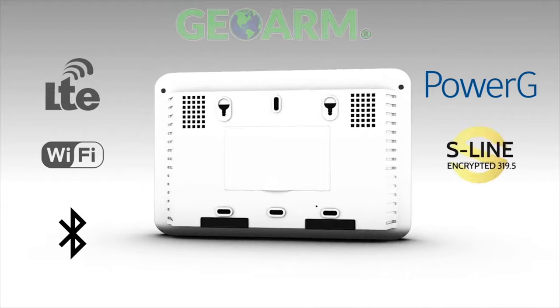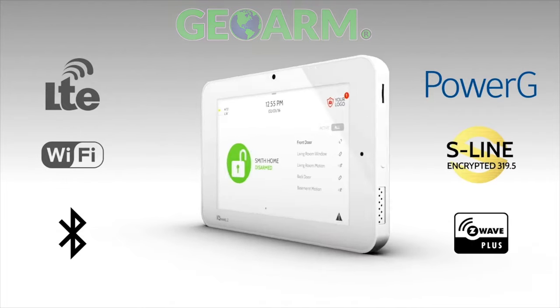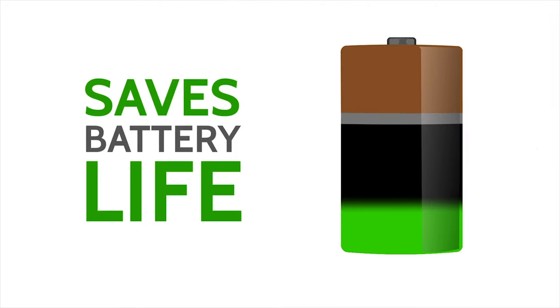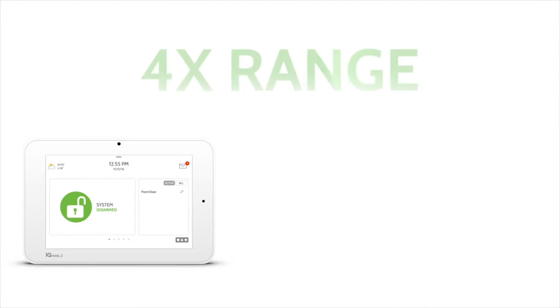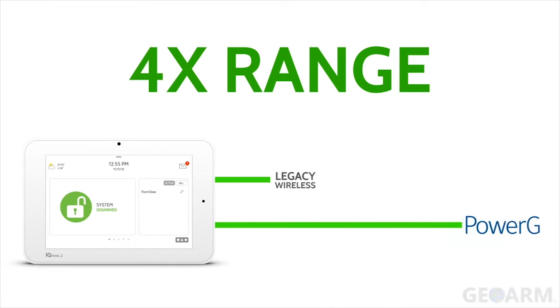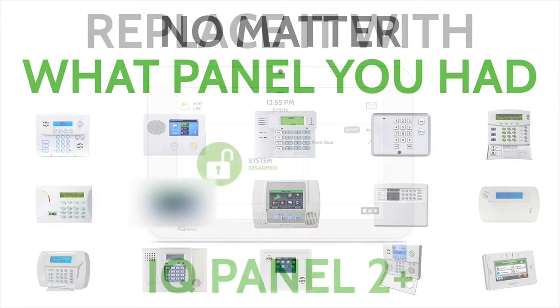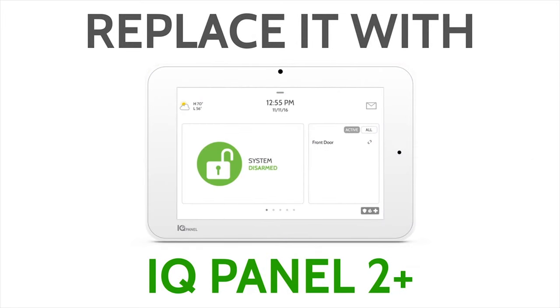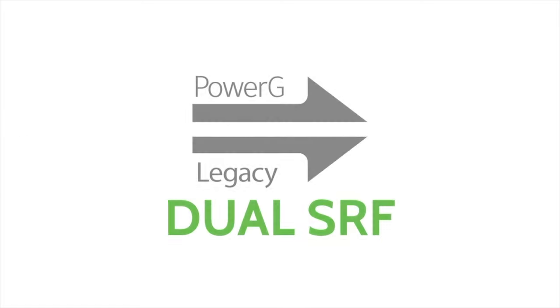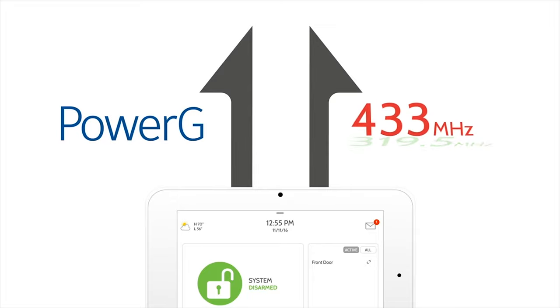The onboard Power G transceiver unlocks all the advantages Power G brings to the table, such as 2-way military grade encryption, up to 8-year battery life, and with the IQ Panel 2 Plus, a wireless range of 2400 feet without a repeater and 4800 feet with a repeater. Also, the IQ Panel 2 Plus has several different models that allow end users to use their existing 2GIG, Honeywell, Interlogix, and DSC wireless sensors to save money. Click the Show More tab below for more information on specific product numbers.